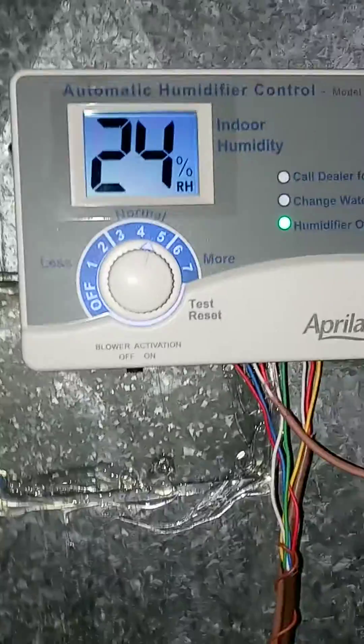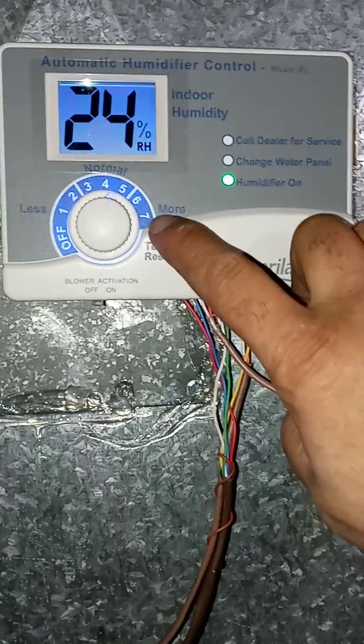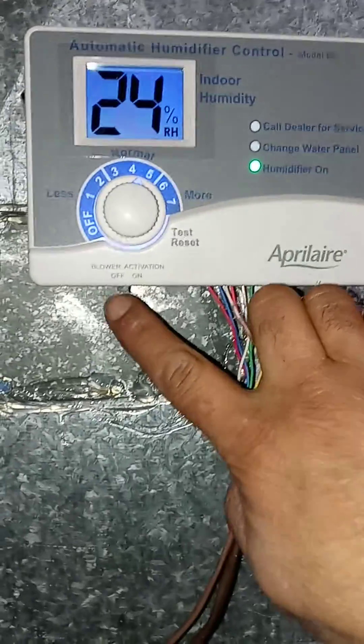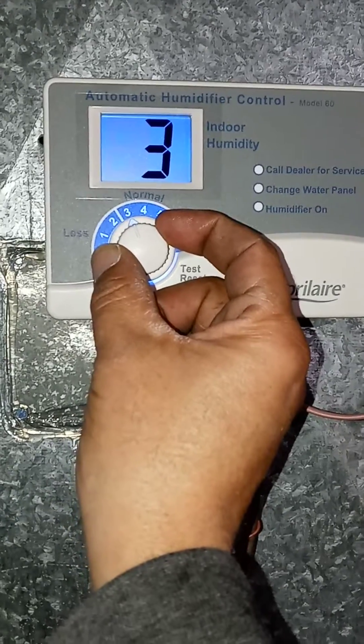Here's the controller, all the way to the right. Reset. Test reset. Extended blower activation. Our setting. Turns off.